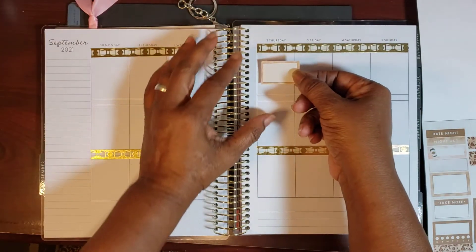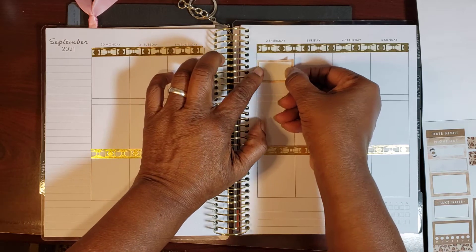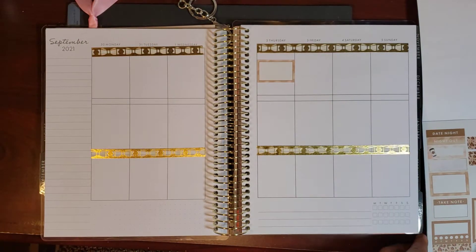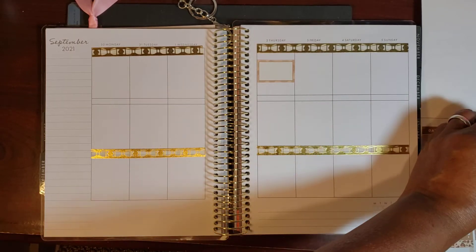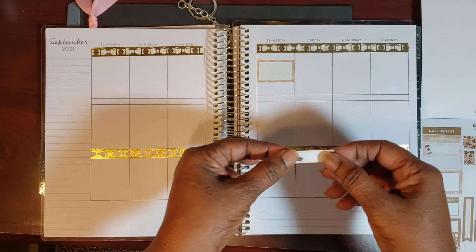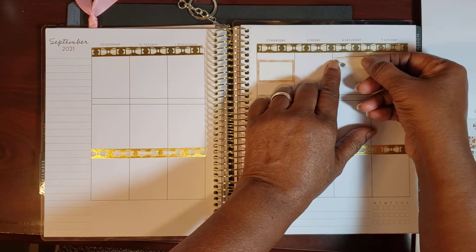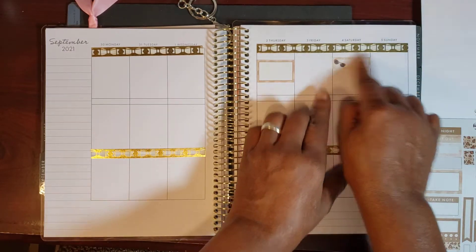I love her stickers, y'all. I truly do love her stickers. I love the paper — it's not too thin, it's not too light, it's just right. It's almost like the three bears, you know? You'll find that one that's just right, that feels just right to you.